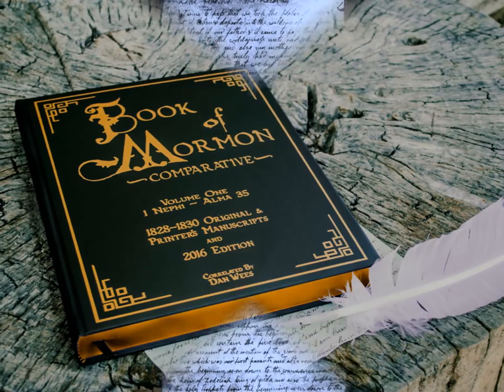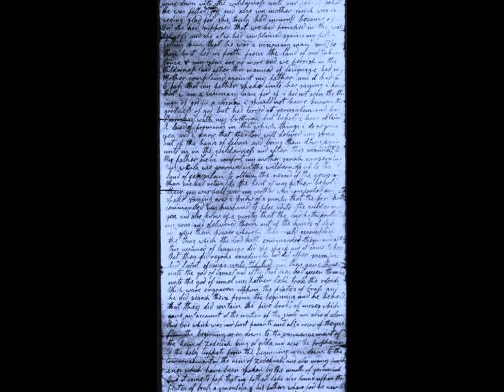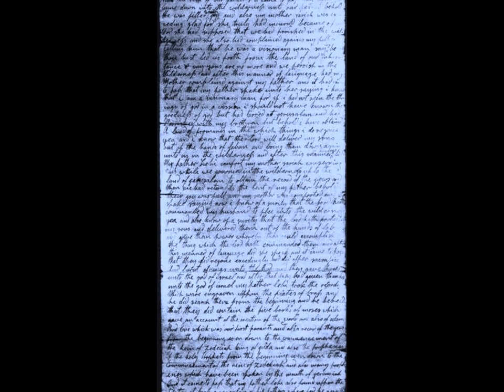Prior to the first edition publication of the Book of Mormon, a handwritten manuscript of the volume was penned by Oliver Cowdery and a few other scribes, as the words were given directly from the lips of Joseph Smith. This copy is known as the original manuscript, and will also be identified as the OM during this video.